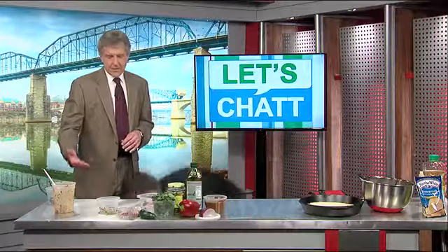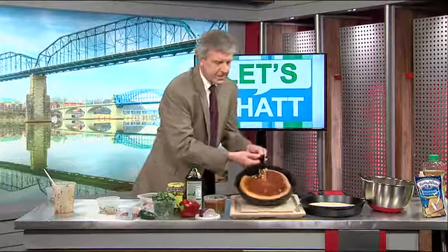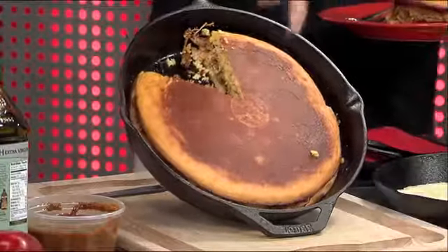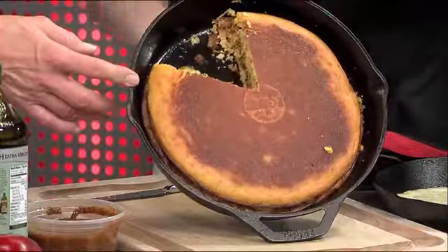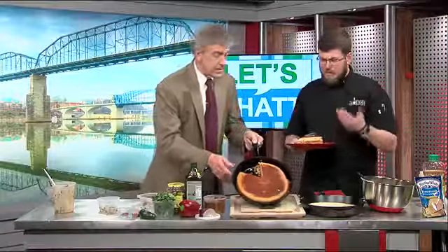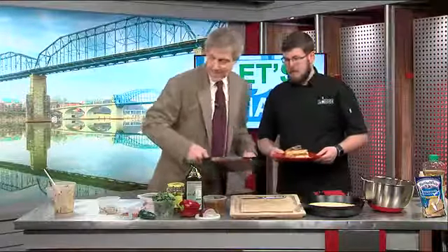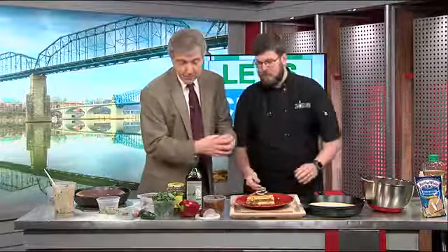And this is what you have when you get through with all that — our final dish. It really showcases cornbread in a unique way, but cornbread is still the star of the dish. This will feed five or six people easily. It is extremely filling and extremely good. You can top it with some jalapeño peppers, some red onions — just really let your imagination run wild.